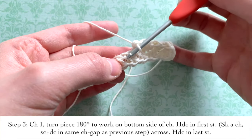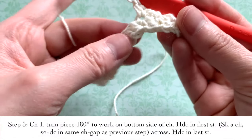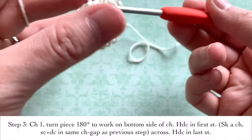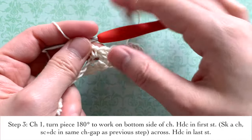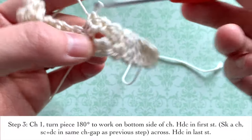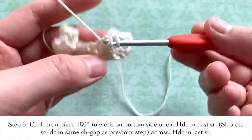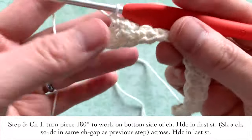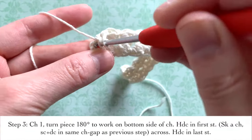Skip a chain, go into the next gap, do a single crochet and a double crochet. Again, skip a chain, go into the next gap, single crochet and double crochet. When you do that, you are going to have a nice lacy texture going on. You're going to do this all the way across your bracelet to the other side. When you reach the end, you're simply going to put a half double crochet in that very last stitch.